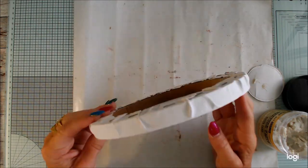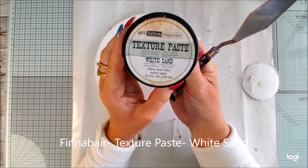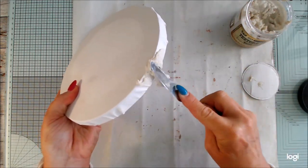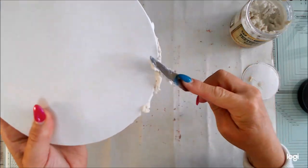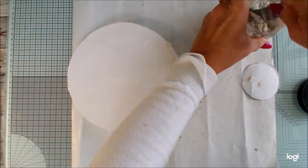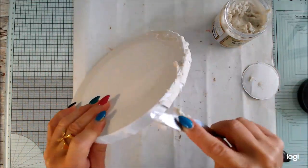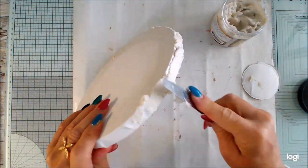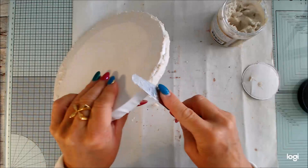Hello, Katja here and today I will create a round canvas. I don't like the edges on the round canvas — it's a really cheap one — so I will add white texture paste and white sand on the edges to hide the wrinkles and make the rounded edges look grungy instead.